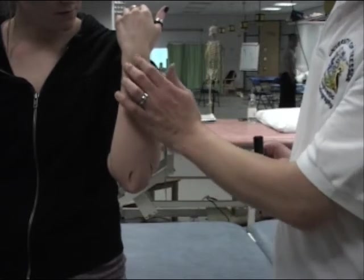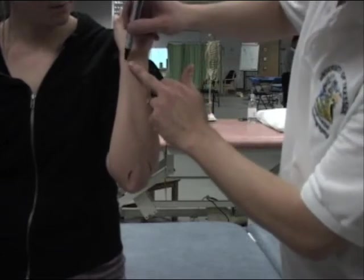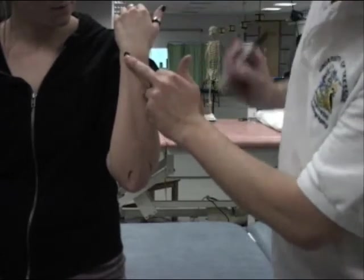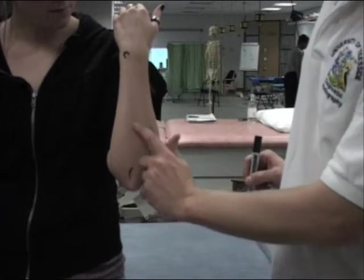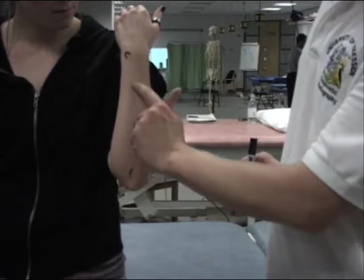We can walk along the bone to a bony prominence called the ulna styloid process. This is the ulna styloid process. We get a superficial line, which is where the border of the bone is.